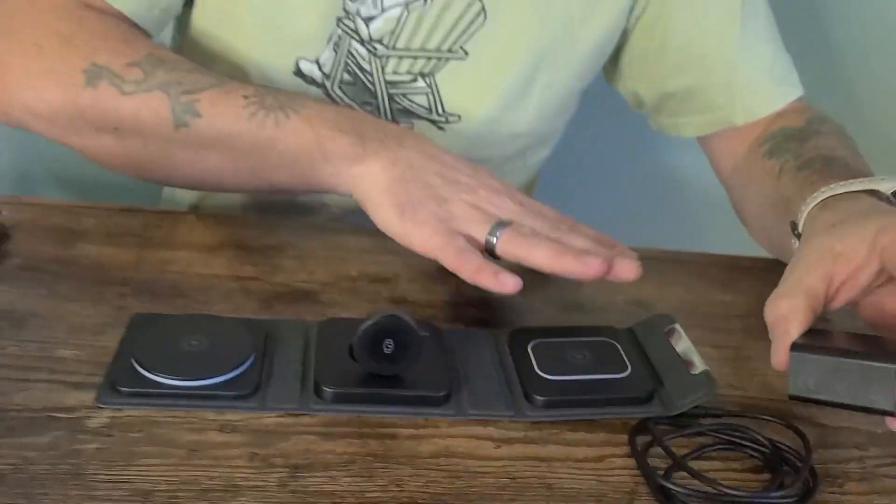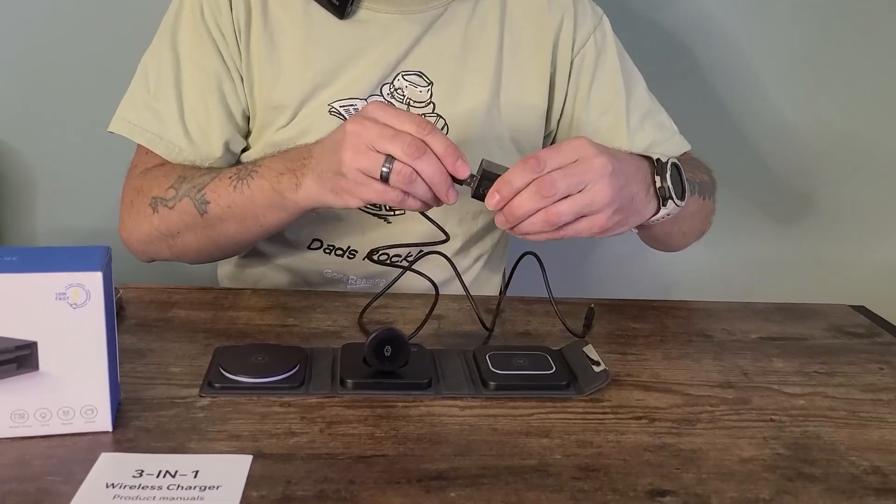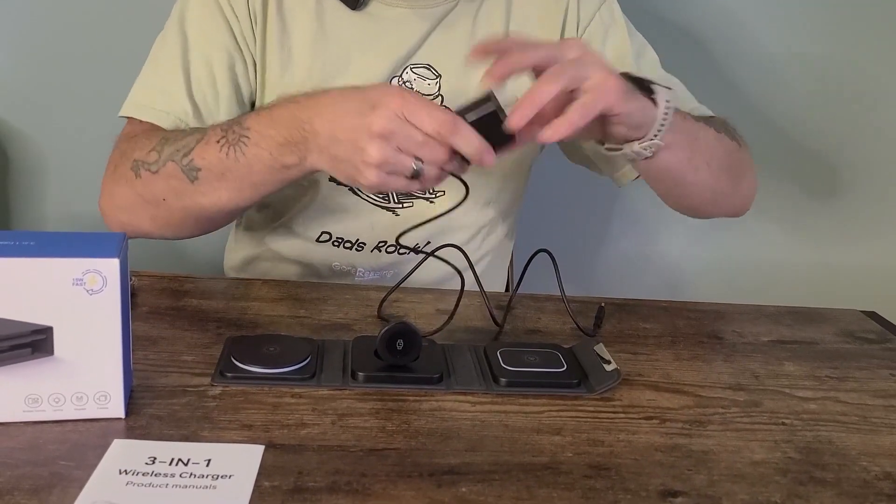It comes with the charger itself, and also comes with the cord and the adapter for the wall outlet.